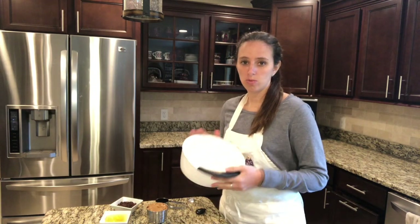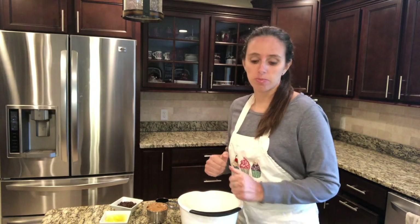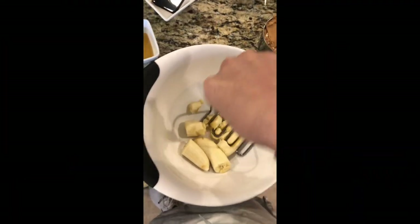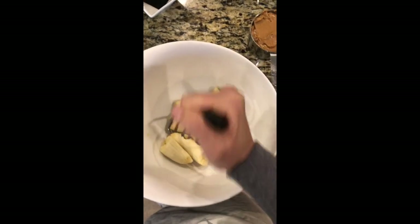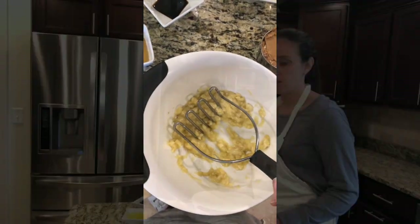I've got my bananas in my bowl — I'm using two bananas. The riper the better, the sweeter your muffins are going to be. I'm just going to break up the bananas. If you have a potato masher, go ahead and use that too. Look how easy that smashes the bananas — nice and mashed up.